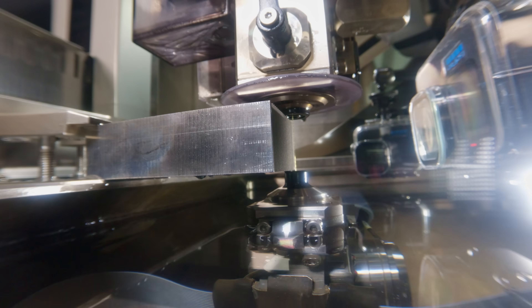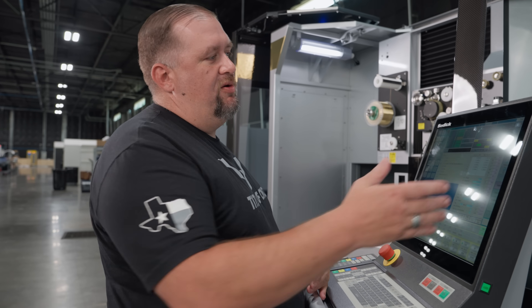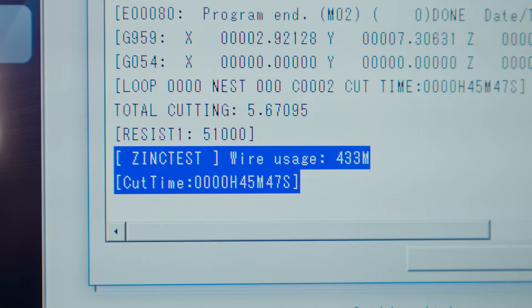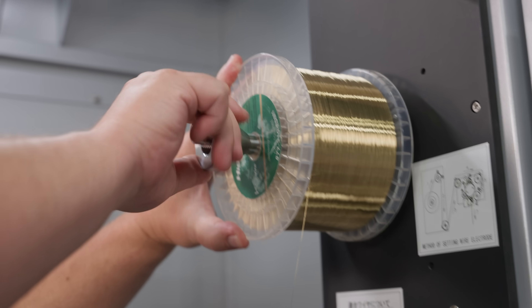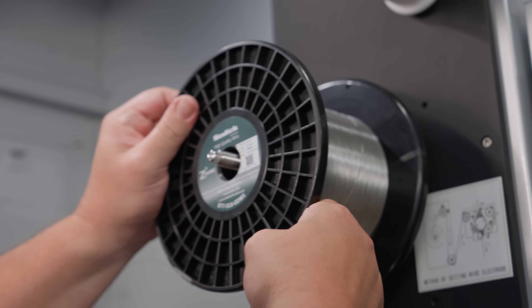Alright, so we just finished our first cut with the brass wire. Let's take a look at what our cycle time was and our wire usage. Our wire usage was 433 meters and our cut time was 45 minutes and 47 seconds. Now let's see how much time and wire we save by switching to the Z Plus wire — we're gonna run the same exact program, nothing different other than the wire.